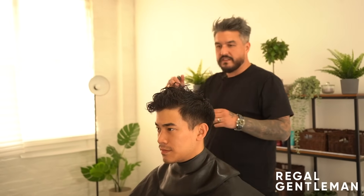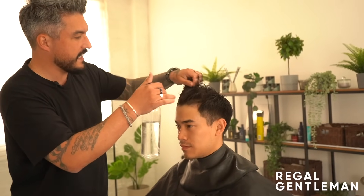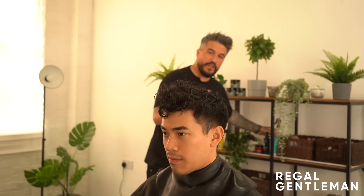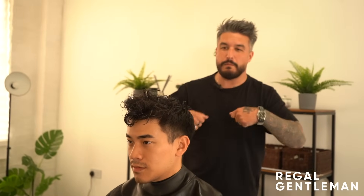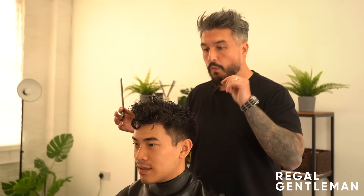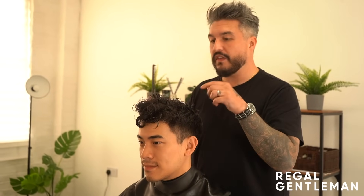Wetting the hair down now. You can see with the perm it's quite curly when wet, but that doesn't matter too much - we just need to work on the blow drying technique. First though, the part placement is key because this haircut is cut into the shape, so the part needs to be bang on.